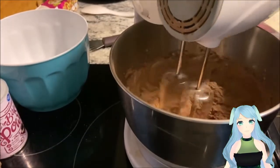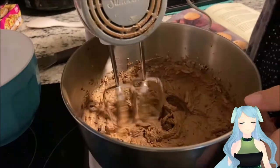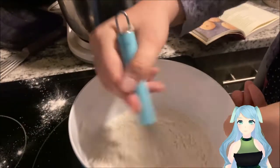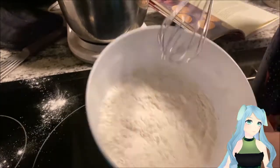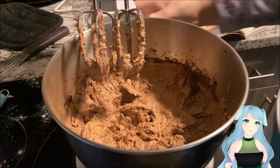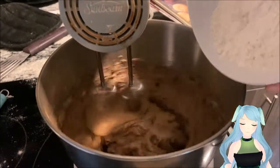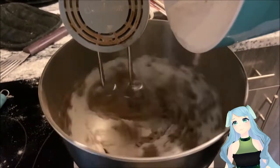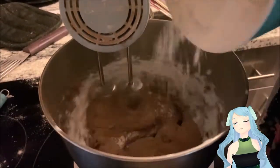Now take your dry ingredients and sift them with a whisk, then slowly add them into your mixture with your wet ingredients. Tapping the side of the bowl will help add the flour in nice and slow.